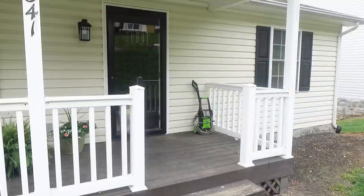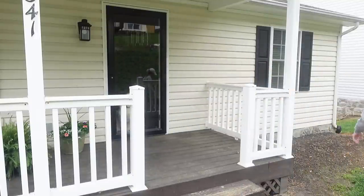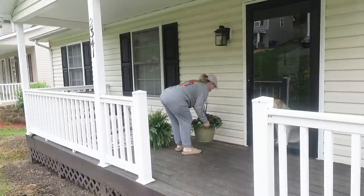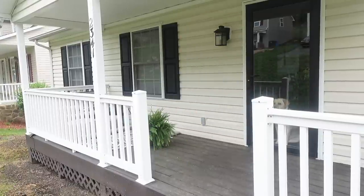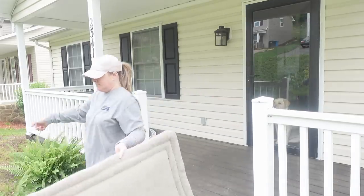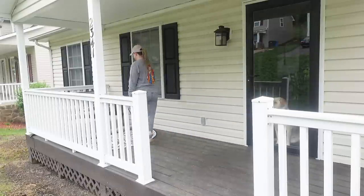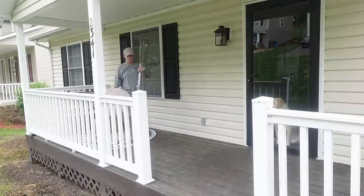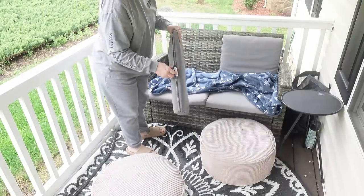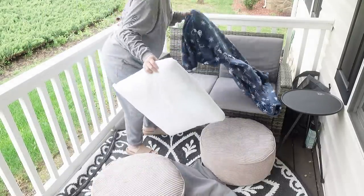Just to let you guys know, this is really where we come out and sit and spend time. We don't have a deck or a patio out back, so I really wanted to make sure this was nice, comfortable, and cozy. I did say I wasn't going to do a big spring front porch refresh, but Ruben said over the weekend, 'Why don't we go down to the nursery and look at some plants?' We ended up getting some really nice things, so why not bring you guys along.